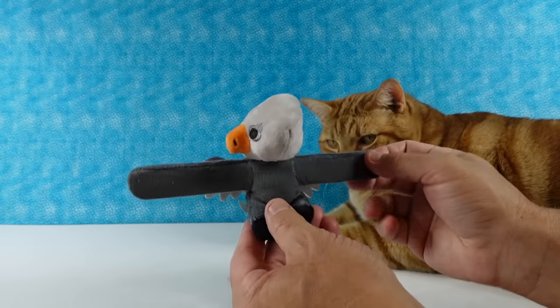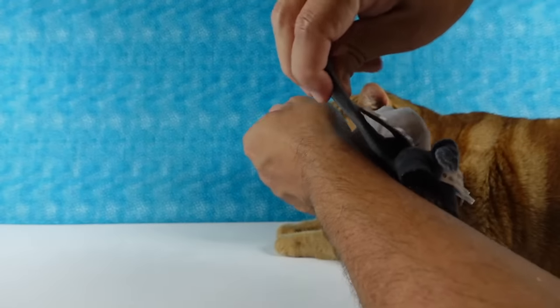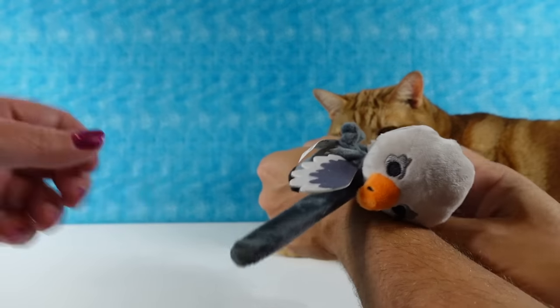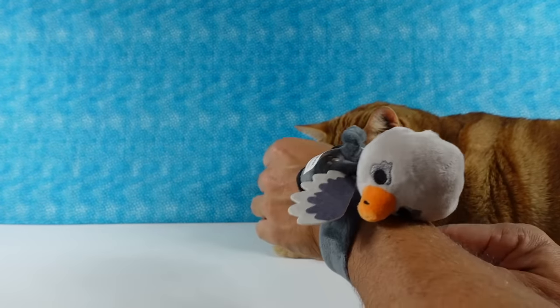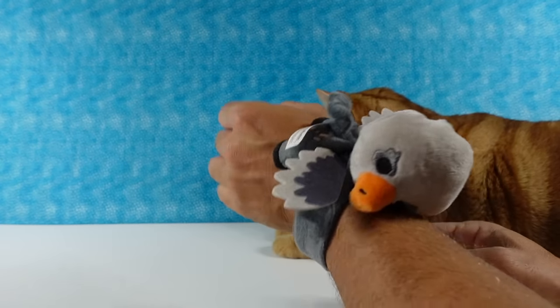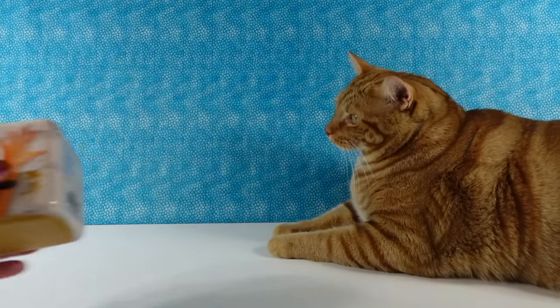It looks like the wings. His head's stopping it from hitting your wrist — there we go. Now my wrists are pretty big, so you can imagine that would fit on a smaller wrist much better. So there we go — Buckbeak.